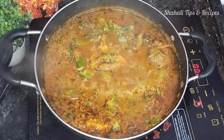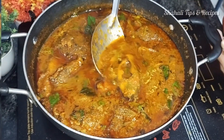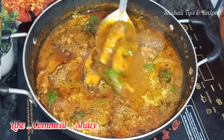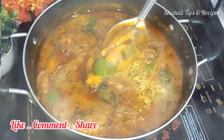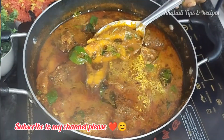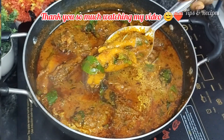Please tell us about this video in the comment section. Please like this video and subscribe to our channel. Please support our channel. Inshallah, I will upload new videos. Bye guys!